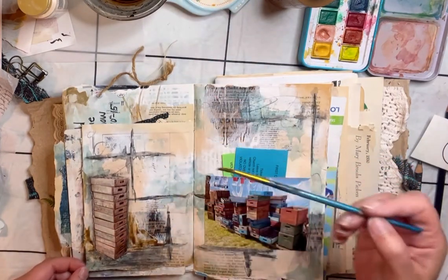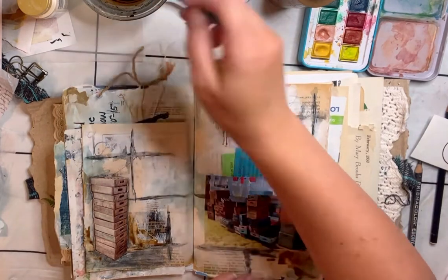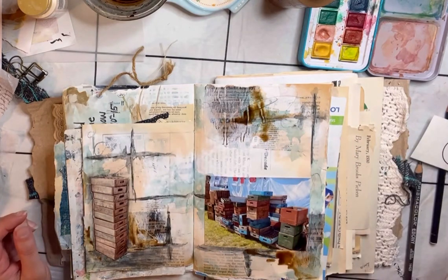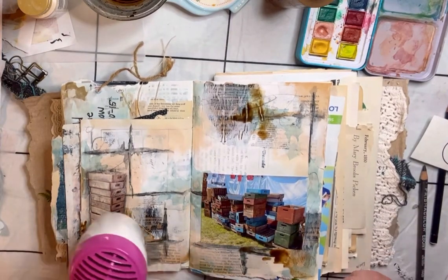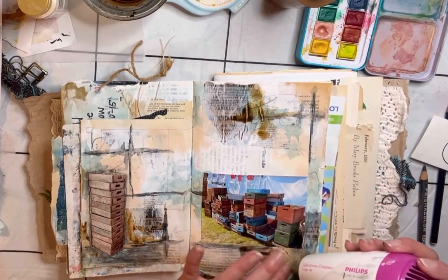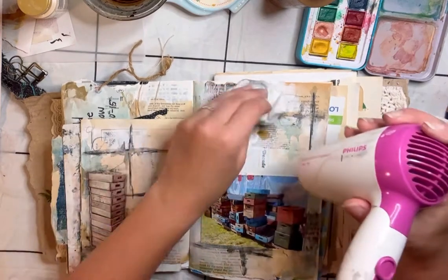My pages wouldn't be my pages without some coffee in there. There's just something I love about using coffee. I can't drink it — the caffeine gives me terrible vertigo, found that out the hard way — but I can certainly use it for my art.